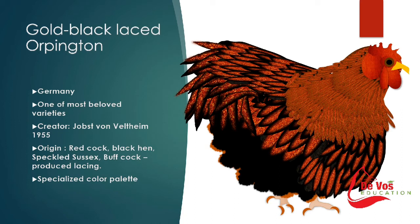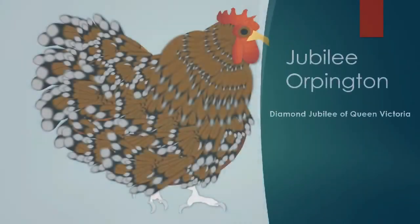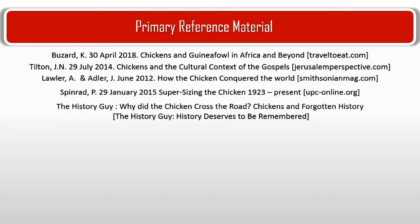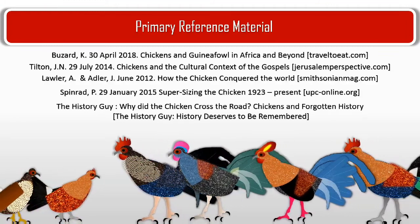Gold black-laced Orpingtons have a beautiful golden color with clear, well-defined lacing. The Jubilee was created to commemorate the Diamond Jubilee of Queen Victoria in 1897. It's a bit of a mystery as to exactly what breeds were used to create it, but it is believed to be a descendant of the Speckled Sussex, and some say the Buff Orpington.